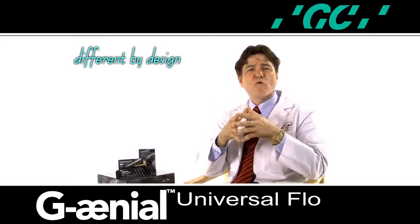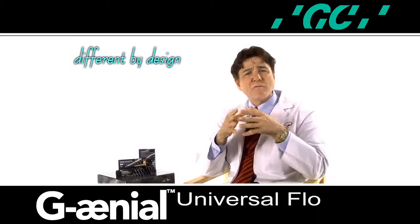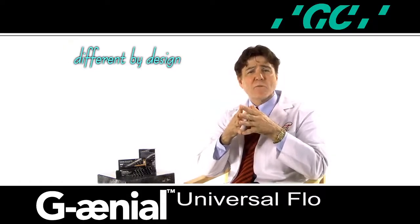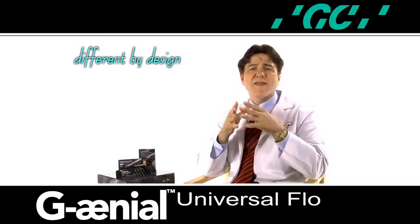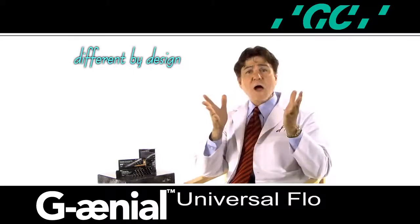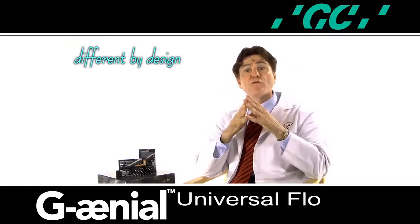A clear vinyl polysiloxane impression can be used to replicate the diagnostic wax-up. The matrix can be placed intra-orally and used as a transfer vehicle for the flowable composite to be injected and cured. After adjustment and polishing procedures are completed, the transitional restorations can continue to be modified to satisfy the functional and aesthetic needs of the patient. I would like to share with you this technique utilizing a new next-generation flowable composite, Genial Universal Flow.